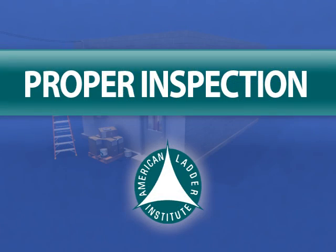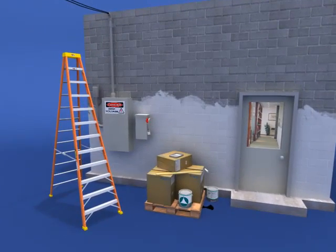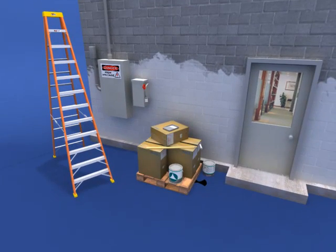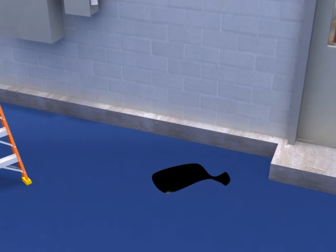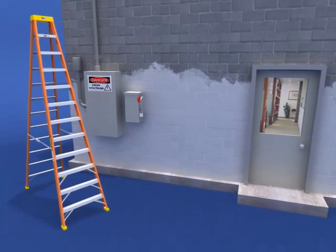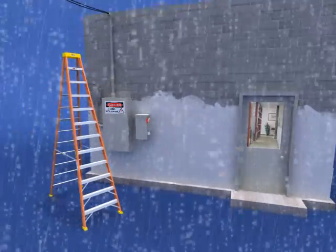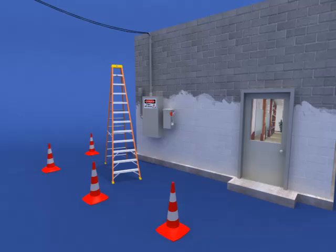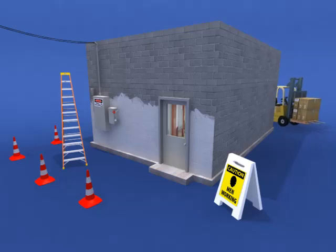The key to ladder safety begins with the inspection of the work site and of the ladder. To properly inspect and secure the work site, check overhead for electrical hazards or obstructions. Clear any clutter from where the base of the ladder will be located, and ensure the surface is free of anything slippery such as water, ice, or oil. Be aware of environmental conditions — rain, snow, and ice increase slipping hazards, and wind may cause instability. Block off the area around the ladder to prevent being knocked by people or equipment, and if working around a corner, put up signs to warn others of your presence.